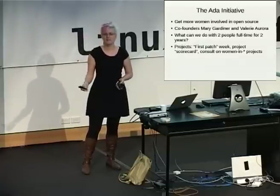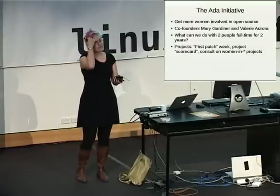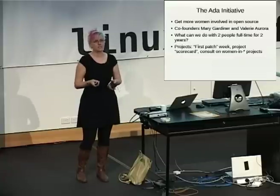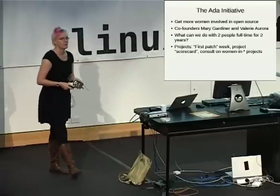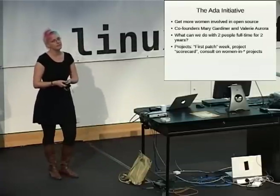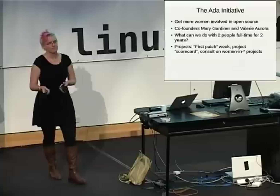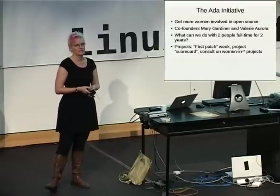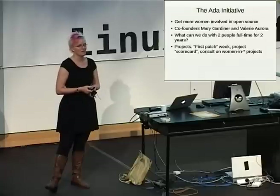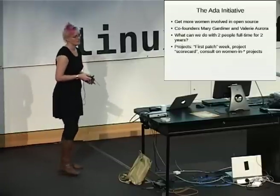Getting certain companies to participate and say 'okay, we pledge this week, we're going to put these employees on first patch duty and line them up with people who want to do patches.' Often what people say to me is, 'I don't know if there's a bug that's easy enough for someone to pick up in a week and finish.' I agree — all those good bugs we fix because we're busy avoiding fixing the hard bugs. So instead we'd have specific projects, more or less symbolic or important or difficult. Don't worry about having actual bugs that someone can fix in a week.